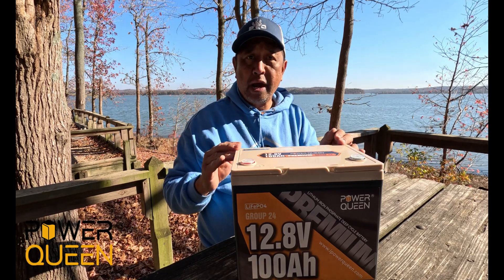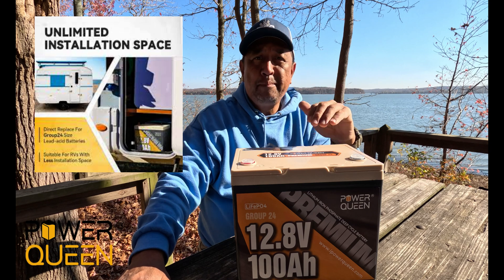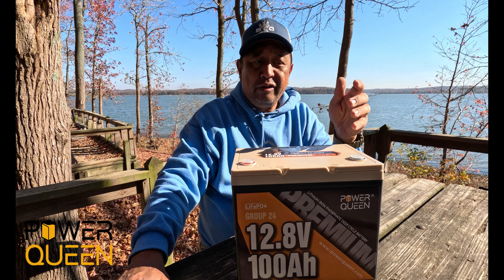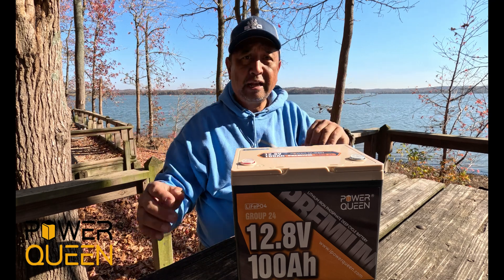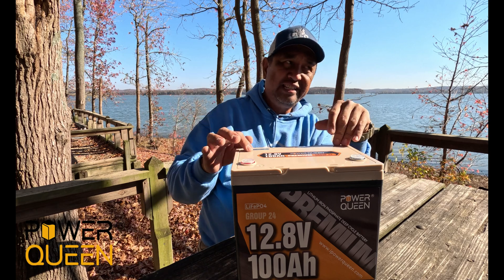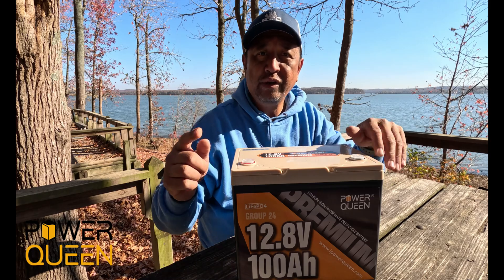And being a Group 24 battery, this will make a great addition to your RV camper, your utility trailer, and your camping setup — like what I'm doing this weekend here on the lake. We are going to put this inside the camper and power our equipment for the next 24 hours.